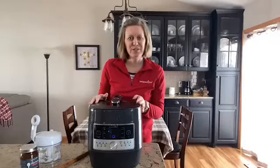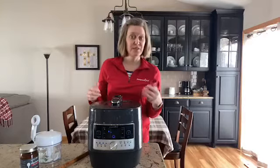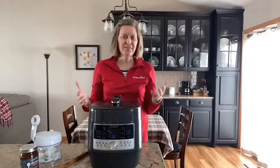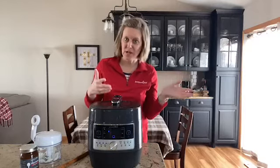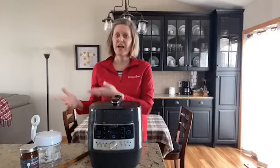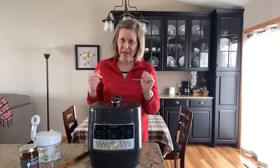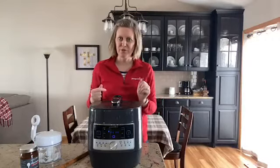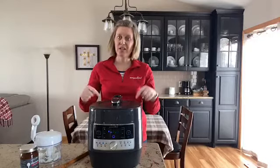Hey everyone, I wanted to come to you today and share with you how you can use the quick cooker for searing, because a lot of times a recipe may call for a method of sautéing or searing and then either pressure cooking or slow cooking, and a lot of times people eliminate that step because it's one more pan to wash and one more step to do. So today I'm going to share with you how you can actually accomplish that all in the quick cooker.